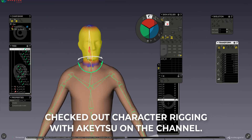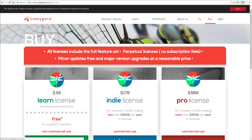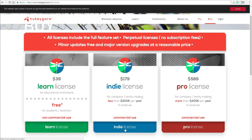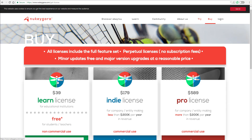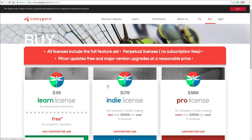Pricing-wise, Akitsu costs $40 for personal or freelance use, and $180 for full commercial use — and importantly, it's a one-time purchase with no subscription. If you liked this video, give it a like, share it with your friends, and if you're new here, subscribe and turn on notifications. Until next time — peace!